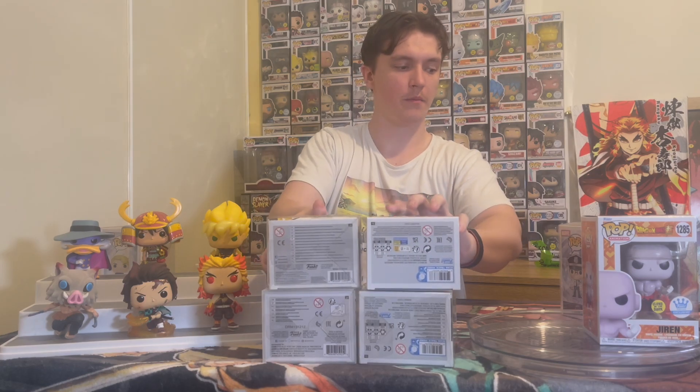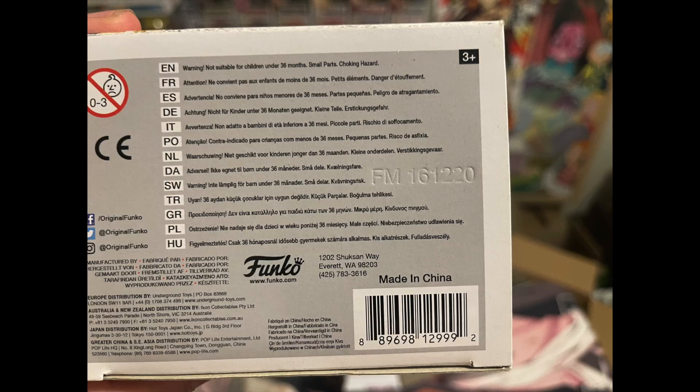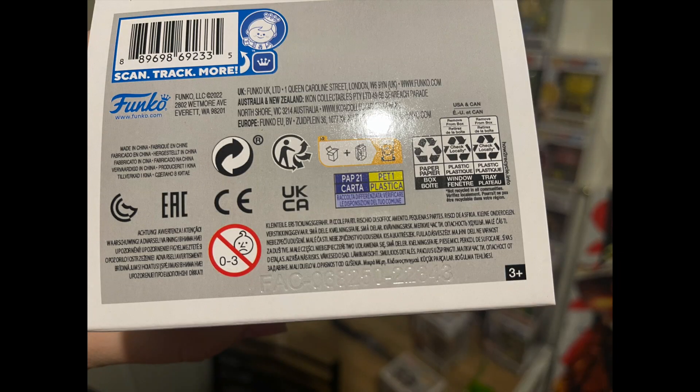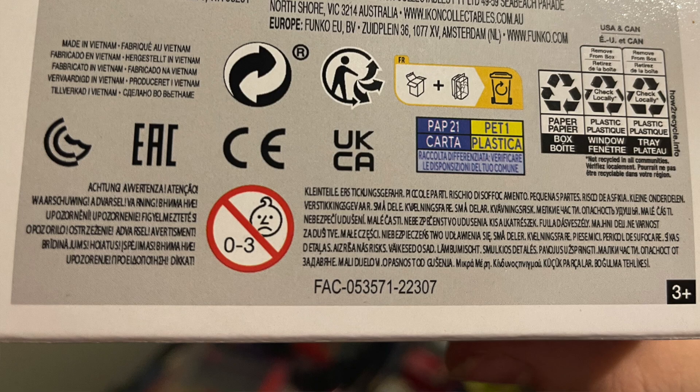Sometimes these fakes will either have fake barcodes, or none at all, no codes or anything. What I'm talking about belongs on the bottom of every box. Every box has something in some form or way to tell you, hey, this is the date it was made, this is made by Funko, etc. You'll see all different types — some of the older pops made around before 2018-2019 have a sticker, and some will also just have a code printed on the bottom of the box as well.